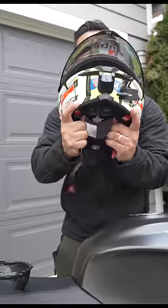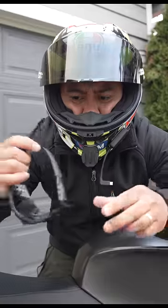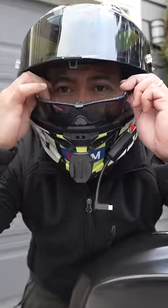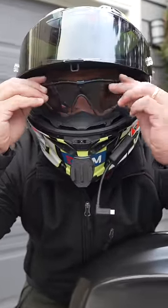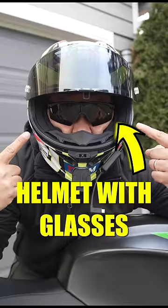As always, pull out the straps, slide the helmet on. Those channels are kind of in the right place, so let's try it now. Glasses on. How do I look? Like a complete moron or what?